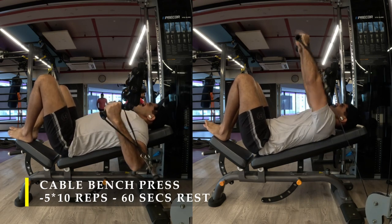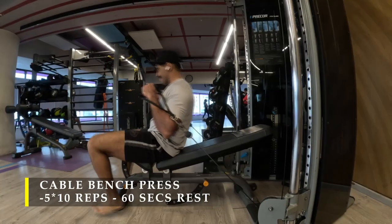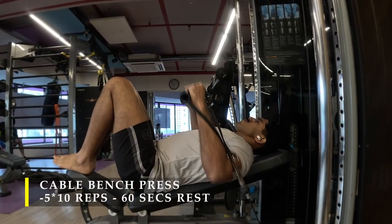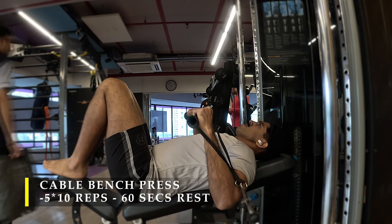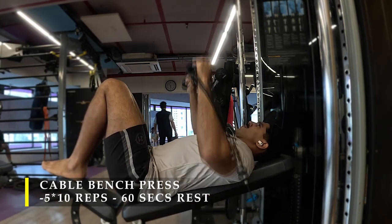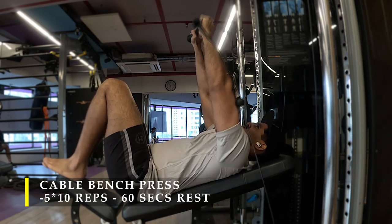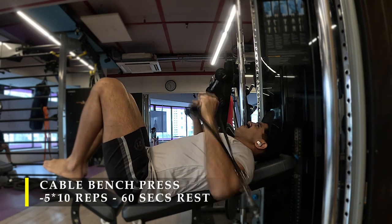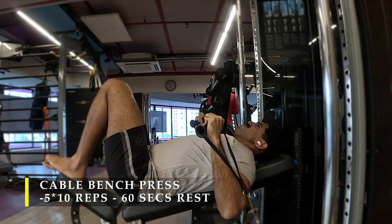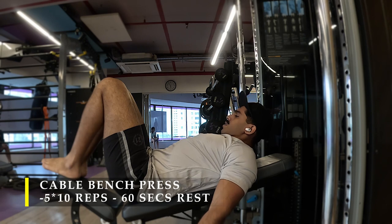Keeping your legs down or legs up is a choice of comfort. I like to keep my legs up — there's no heavy weight to drive, it's just a cable, so I can focus on the contractions. One of the most important things is to put on a challenging weight — not so heavy you can't pull through, and not too light. Always try to get your elbows together; that's the anatomical cue that gives you maximum contraction in your chest.